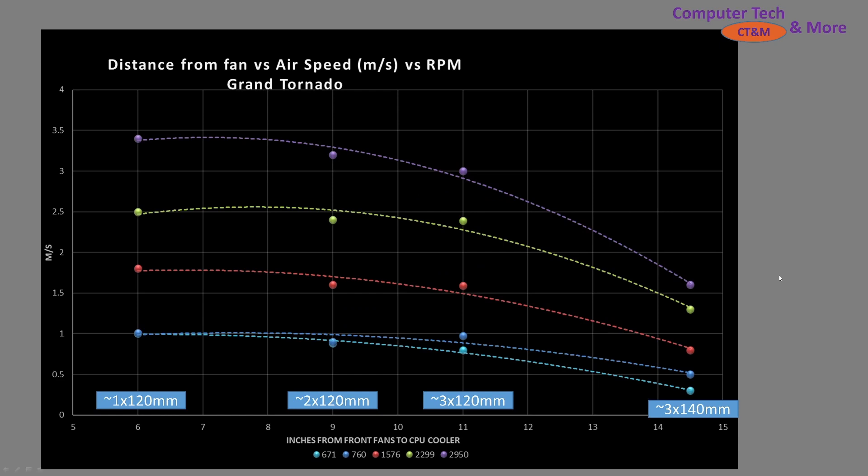Now onto some more specific graphs. First is the case simulation test — basic information at the 20, 40, 60, 80, and 100% RPM ranges and what it looks like at those RPMs as you get farther away from it. The reason it's important is you want to spec out a fan that is best suited for your particular size case. The 6-inch mark is for small form factor cases — basically think of being able to hold one 120mm fan in terms of the length of the case. All these are assuming a front-to-back airflow type design.